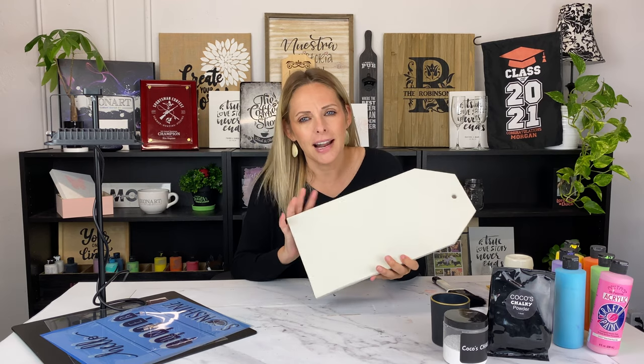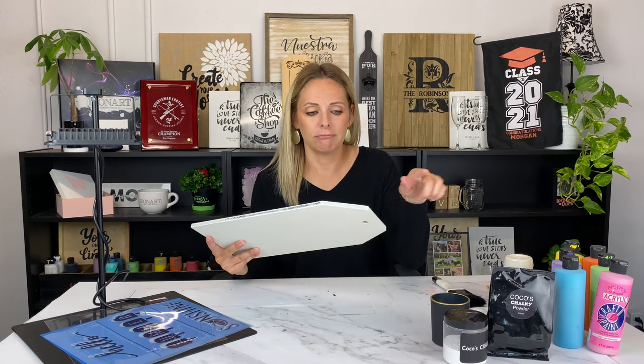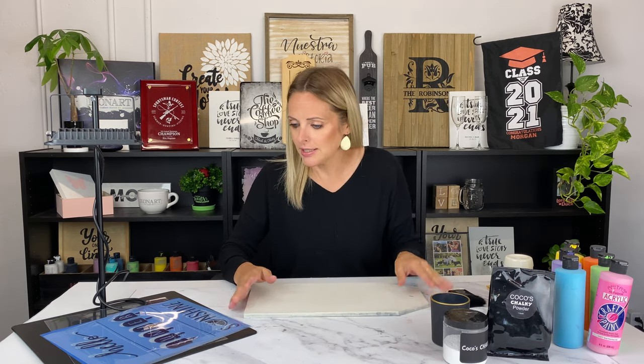I got this tag at Hobby Lobby, but you could also make one pretty easily — just have a board cut, notch it, drill a hole, and you have a door tag. Pretty simple.